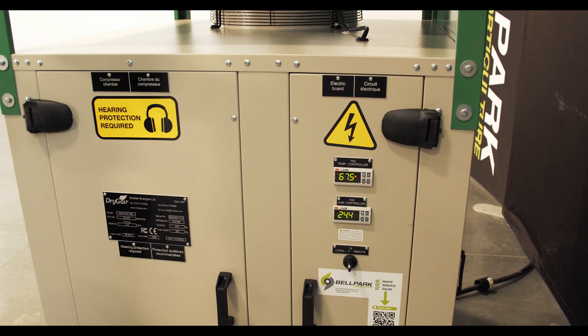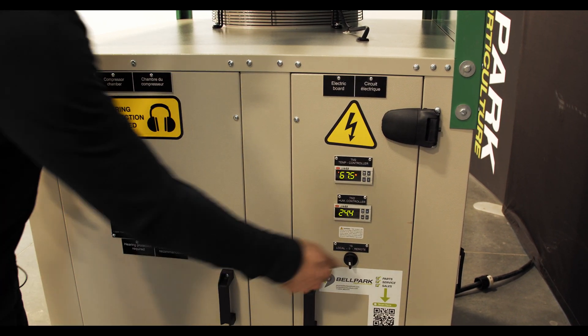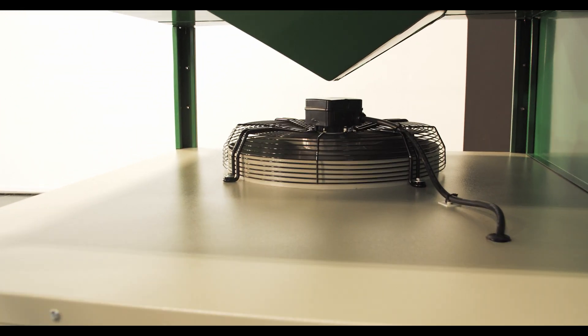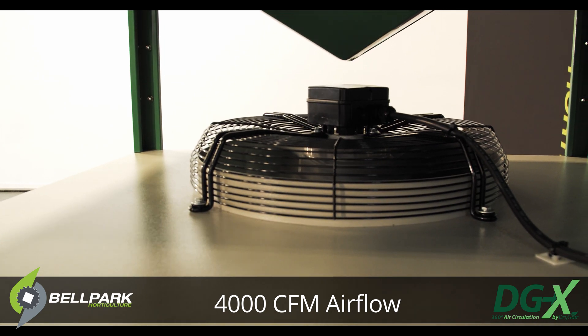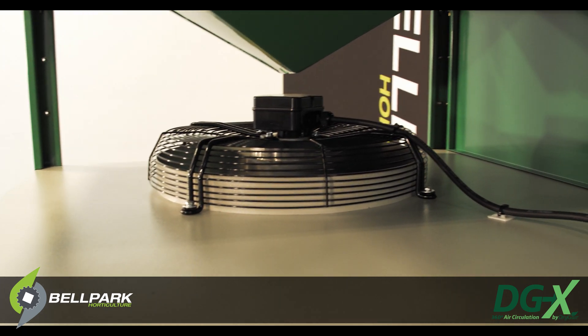Let's turn it on now and get a sense of that 4,000 cubic feet per minute that this thing puts out. You can't feel this on video, but that's a lot of air moving out, and it's coming out evenly on all three sides, which I really love about this design.